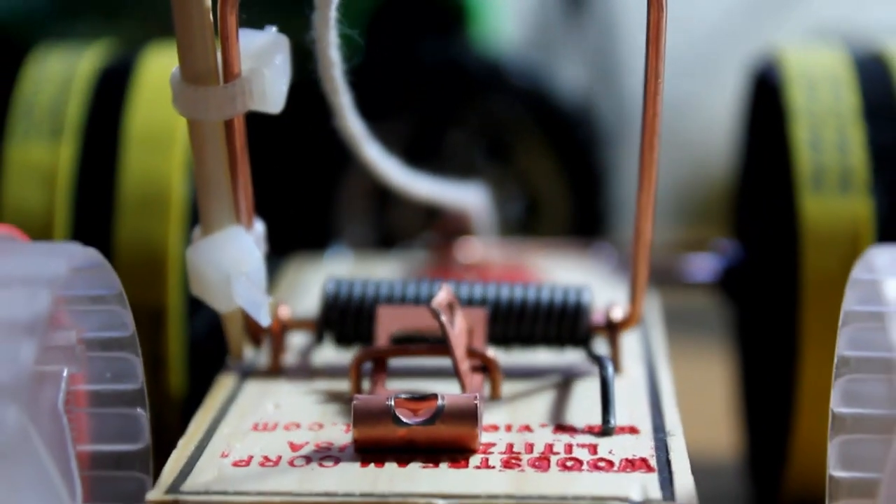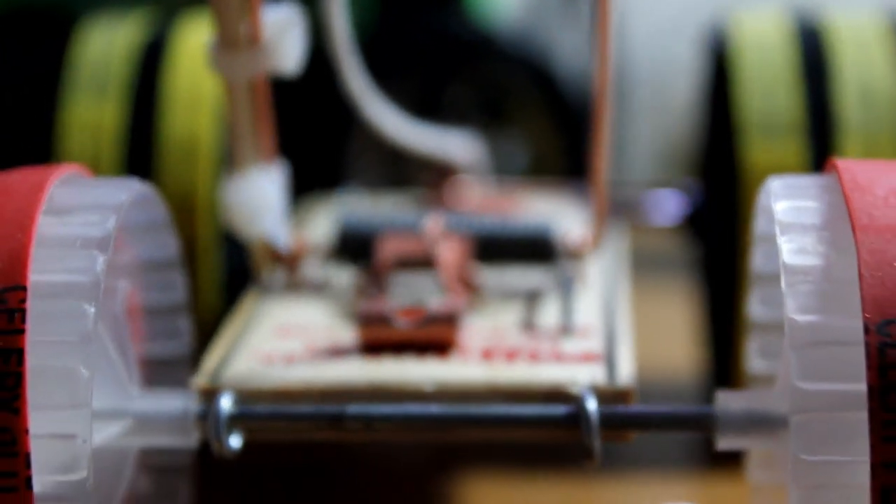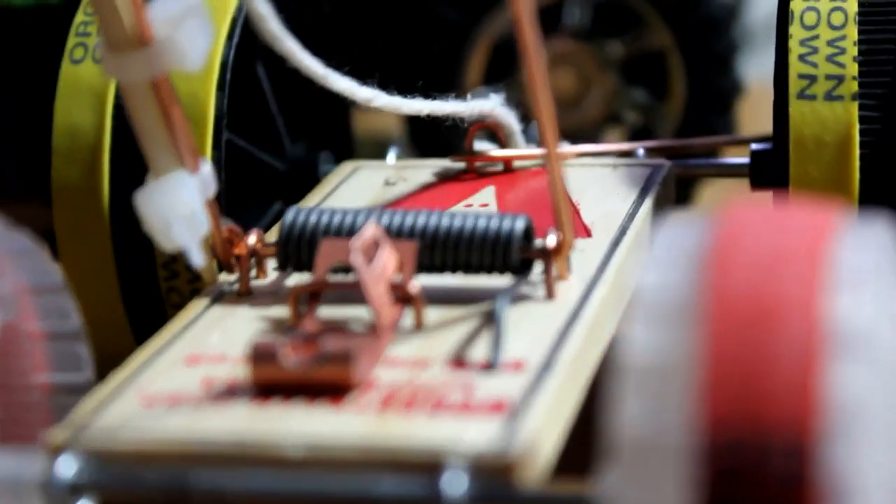One important component you're going to need is a mousetrap to actually build your car. Head on over to your local hardware store and go into that section to try to find it. You can definitely ask for help and find someone who knows where that stuff is.